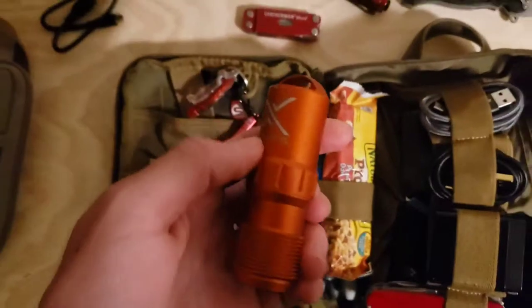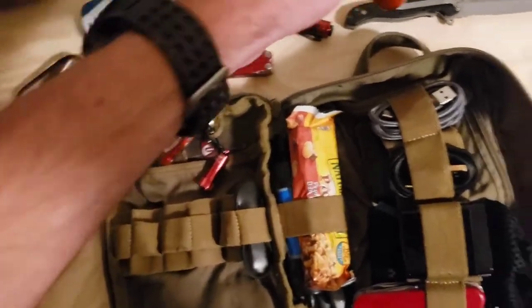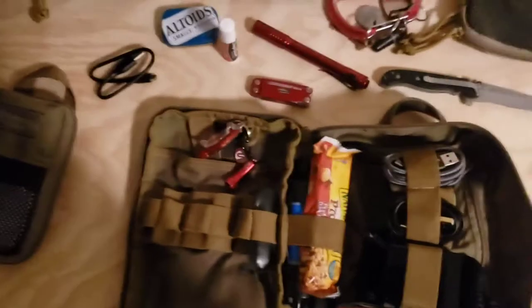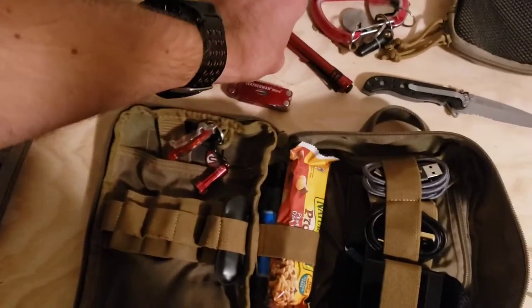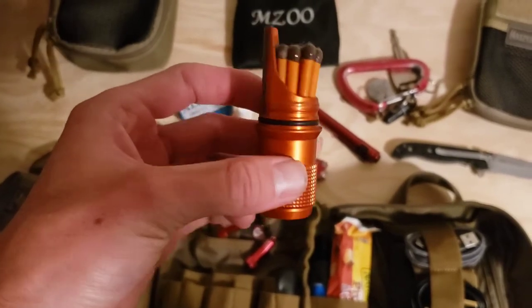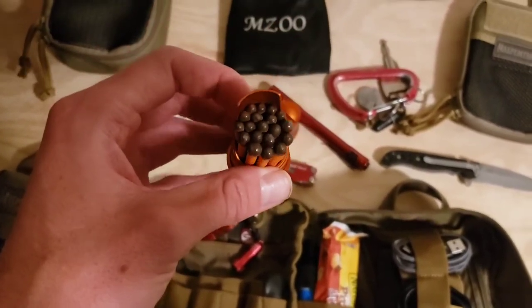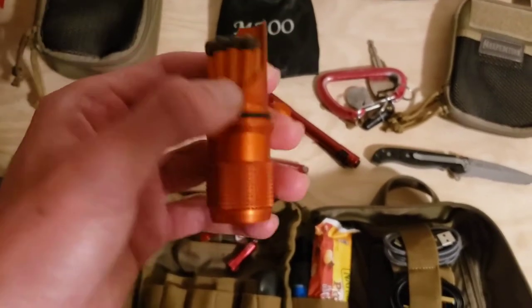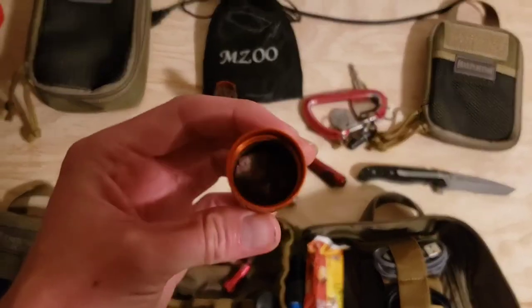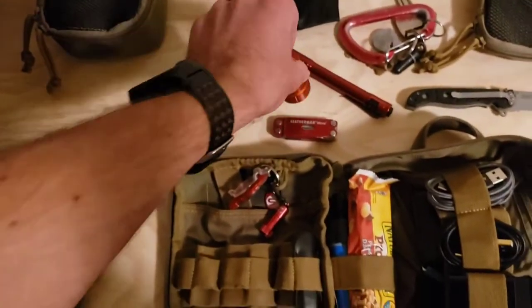This is the Exotac Match Cap XL — a brilliant little watertight container. Inside I have 18 stormproof matches, two small fishing hooks wrapped in electrical tape, and a sewing needle. The stormproof matches will literally burn underwater and can't really be blown out. I also store some lint in there since lint is a great source of tinder. So that's my first source of fire.